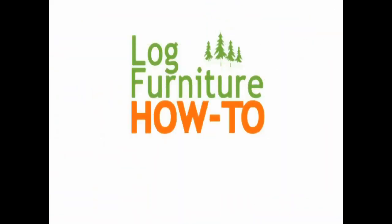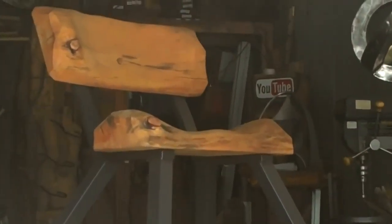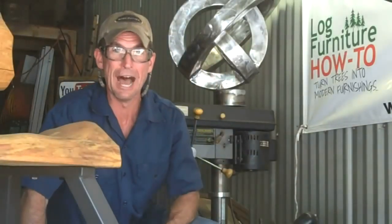Welcome to Log Furniture How To, the most all-inclusive site on the net for log and rustic furniture, fixtures and decor — that's logfurniturehowto.com. So you're ready to make one of these log chairs, but you're not a welder? Well, you got here just in time.